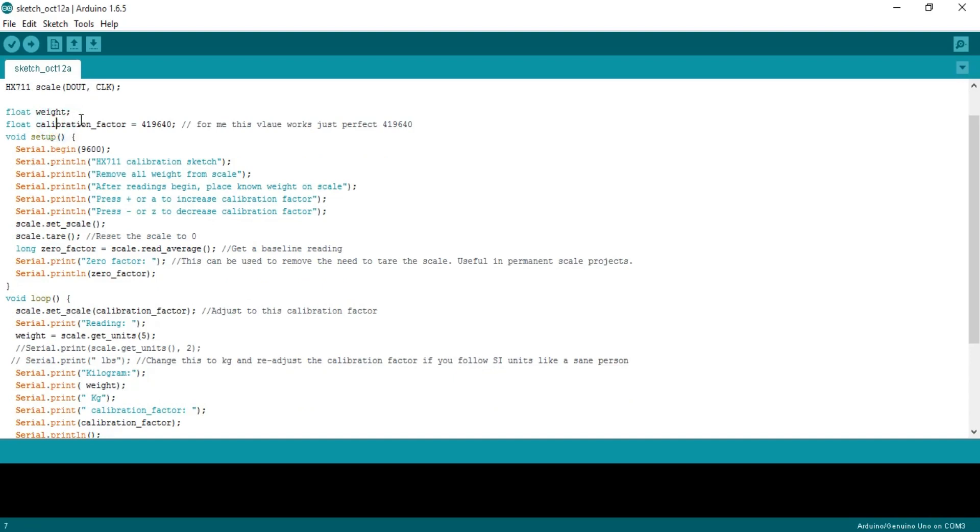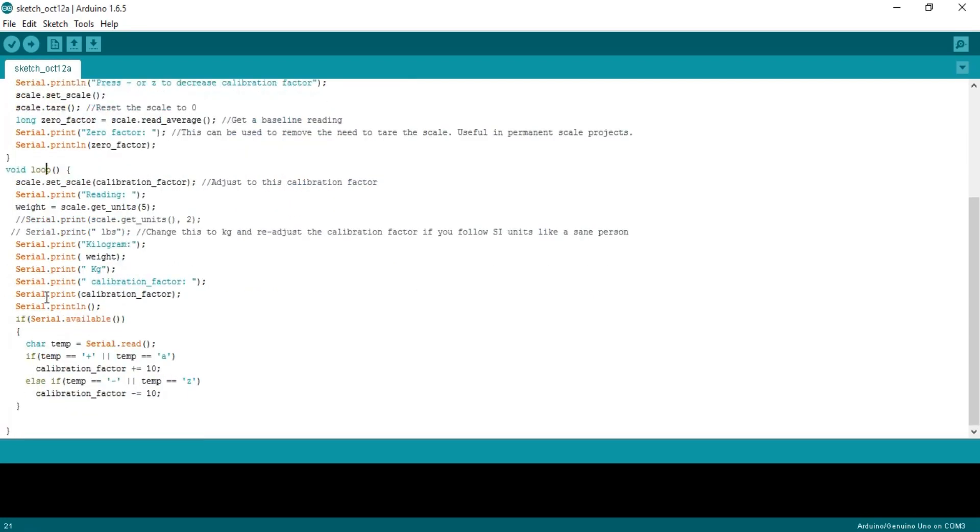float calibration_factor = 419640 — for me this value works perfectly. I will tell you how to set this value when we do the practical testing. Every Arduino program has at least two functions: void setup and void loop. 'void' means the function returns no value. Serial.begin(9600) activates serial communication at 9600 baud. We then send some messages, reset the scale to zero, get a baseline reading, and in void loop we adjust the calibration factor, read five values, take the average, store it in the weight variable, and send it to the serial monitor. You can use + and − to increase or decrease the calibration factor.